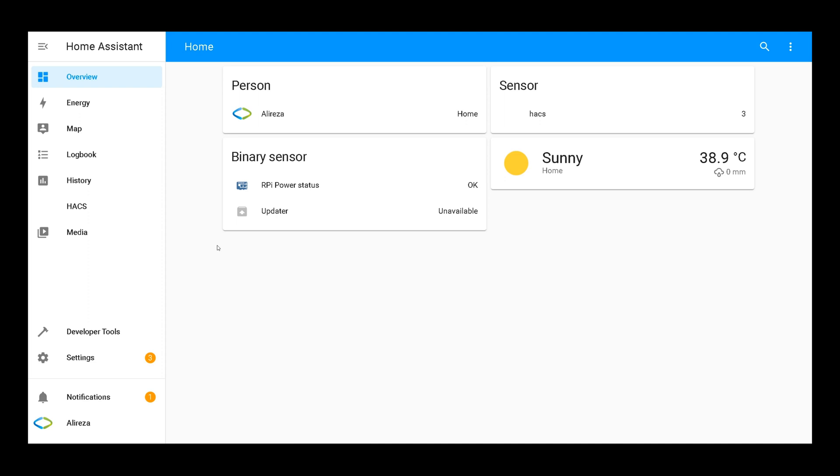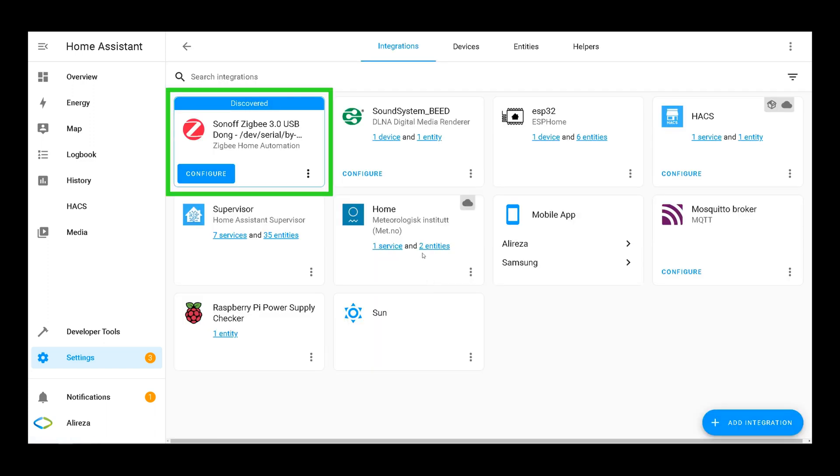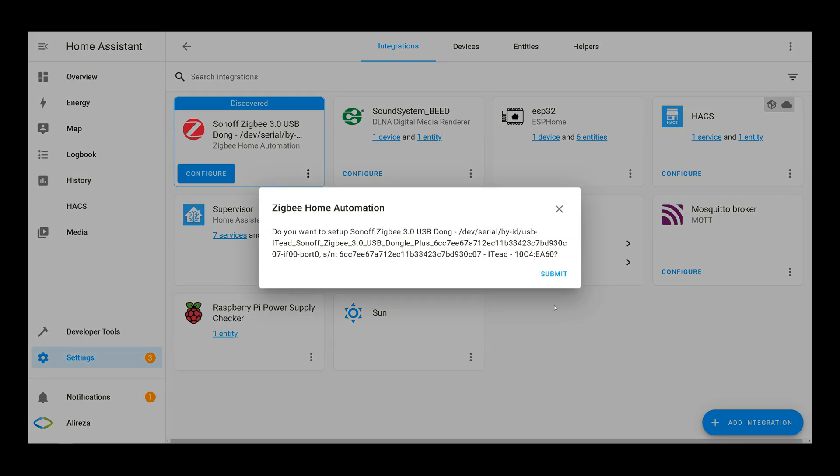After connecting the Sonoff ZigBee USB dongle to Home Assistant using the USB port, in Home Assistant on the left panel select Settings. In the Settings page, select Devices and Services. After a while, your Home Assistant should discover your Sonoff ZigBee USB dongle automatically. Click on Configure.